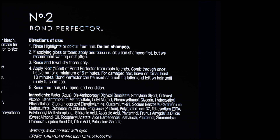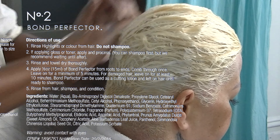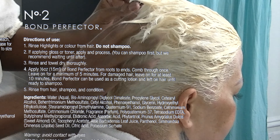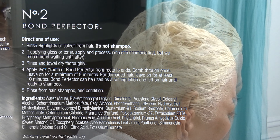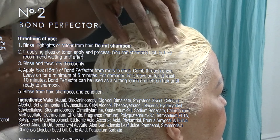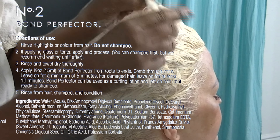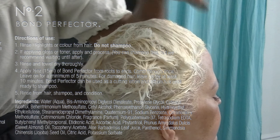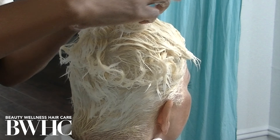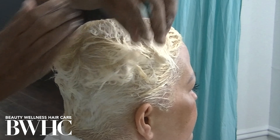I always shampoo caustic chemicals out of the hair — whether it's a relaxer, cold wave, bleach, or permanent hair color, anything that goes into the cortex layer, I always shampoo out to make sure the chemical action is stopped. Because the bleach product is an alkali product, I have to normalize and neutralize the hair during the shampoo process. I love to use the B3 Bazillion Bond Builder Color Care Shampoo — it cleans the hair thoroughly without stripping and has no sulfates.